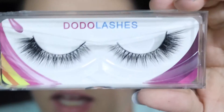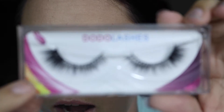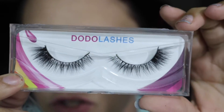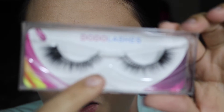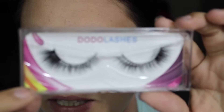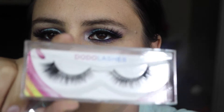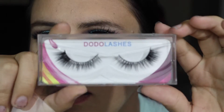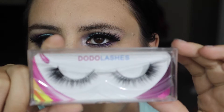And these ones are D008. They're really fluffy at the end. I'm not sure how that's going to work because I do have to cut quite a bit off on the ends of these lashes for them to work for me because I have pretty small eyes. That is what these ones look like.